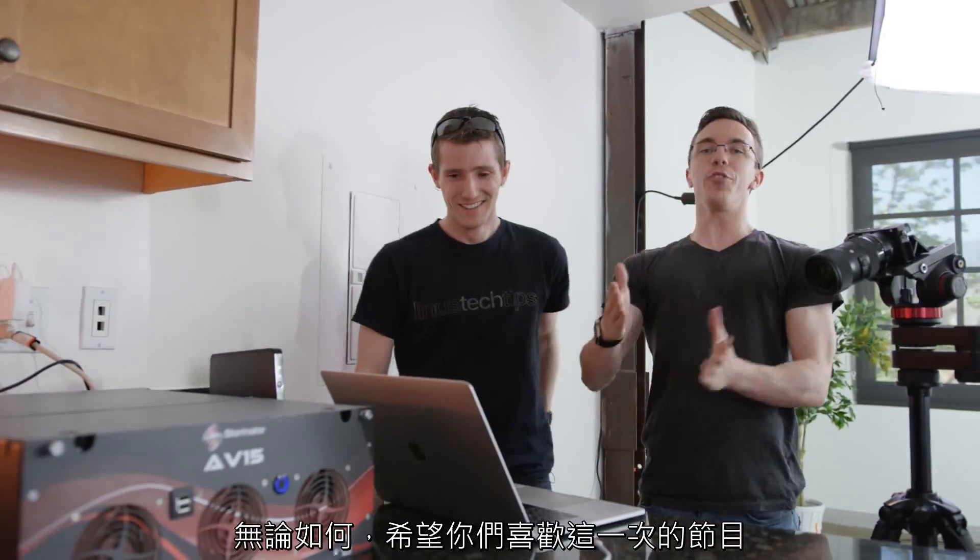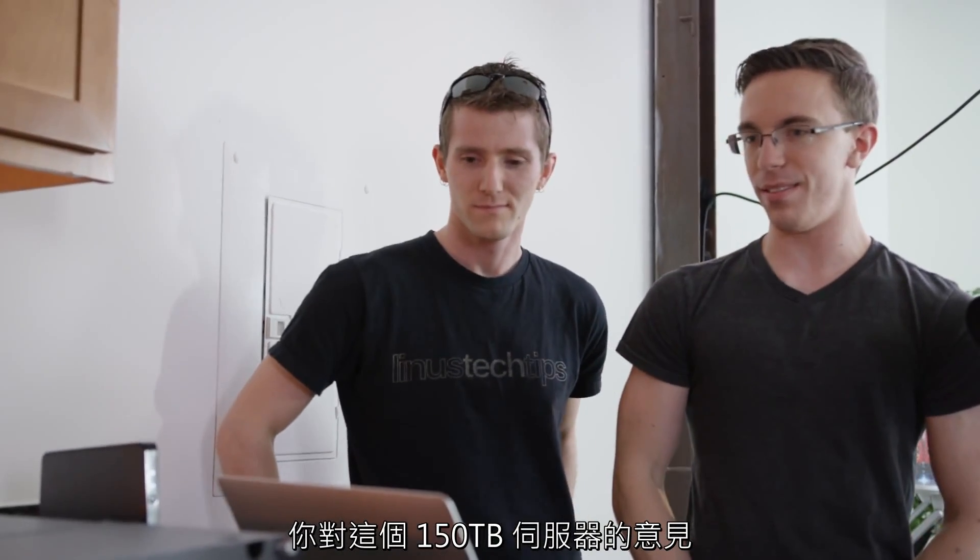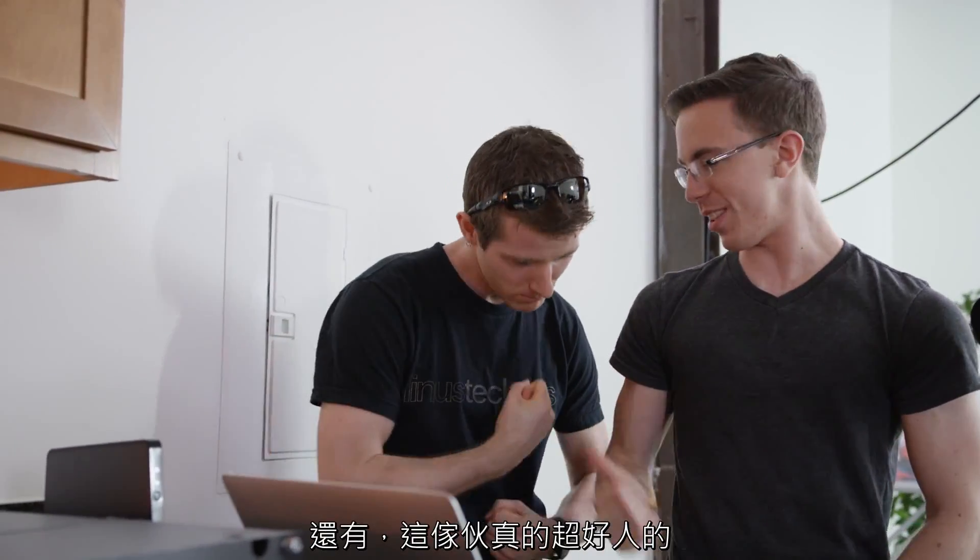140.97 terabytes free! Thanks for coming out, man — this is a lot of fun. Hopefully you guys enjoyed. Definitely let me know what you think about a 150 terabyte server in the comments below. Also, this guy is kind of all right — you can check out his channel. Someone will catch you in the next one.